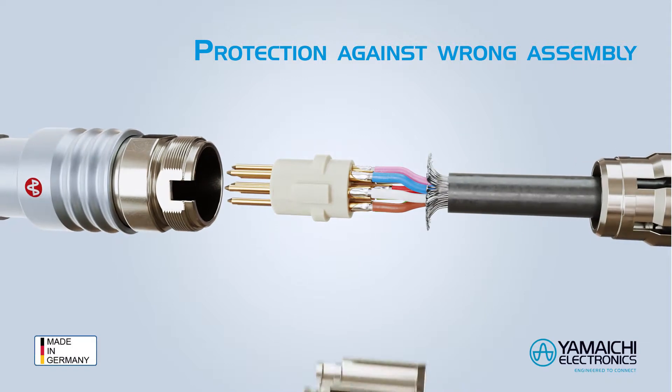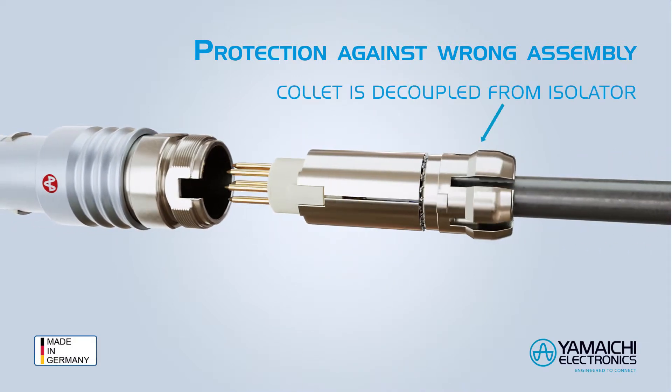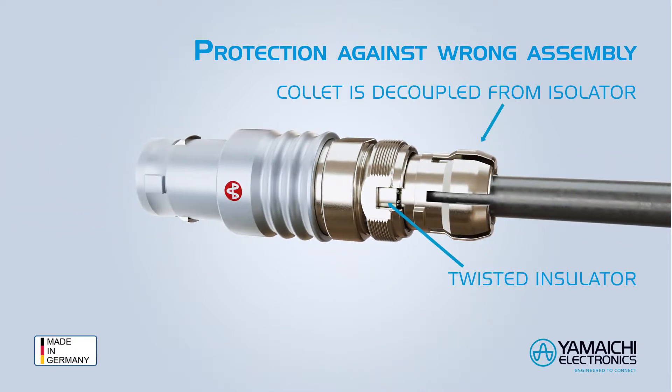The half-shells indicate the correct assembly. When the half-shells are visible, screwing is not possible.